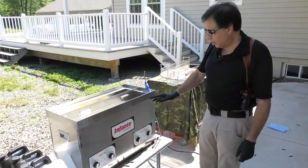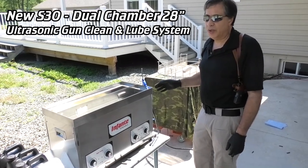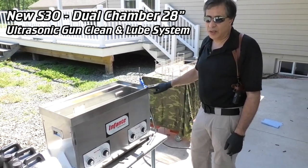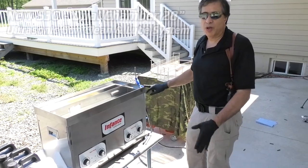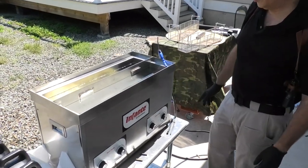This is the new S-30, which is a shortened version of the S-40. It's a 28-inch tank and it's got a lower price point, which everybody will like, but it's a full-blown industrial system with individual controls.